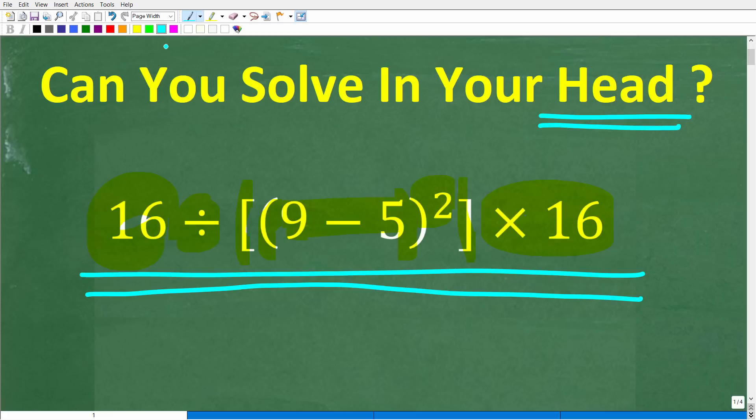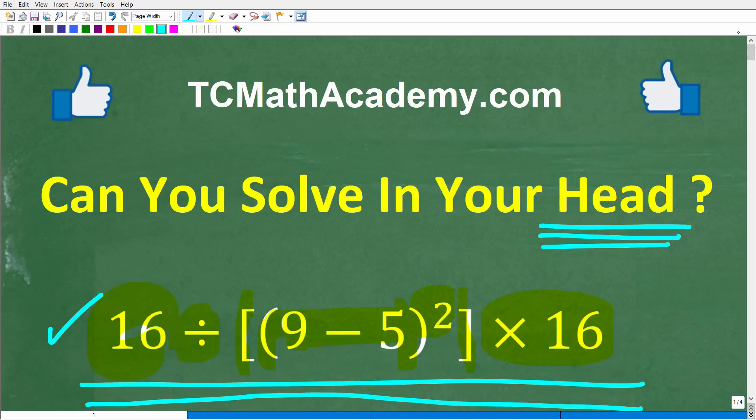I'll show you the correct solution in just one second and walk through the easy steps to solve this problem. But before we get started, let me quickly introduce myself. My name is John, and I have been teaching middle and high school math for decades. If you need help learning math, check out my math help program at tcmathacademy.com. You can find a link in the description below, and if this video helps you out, make sure to like and subscribe.